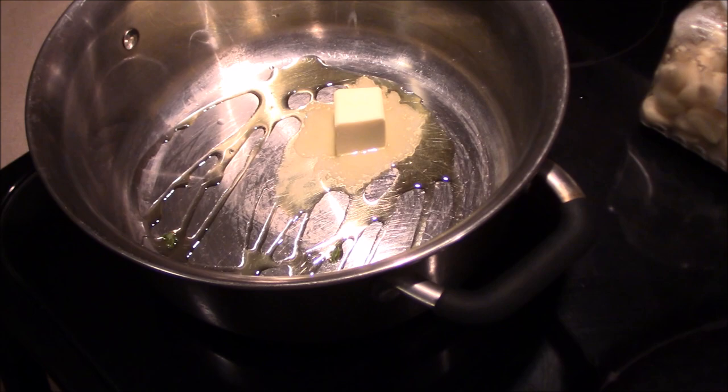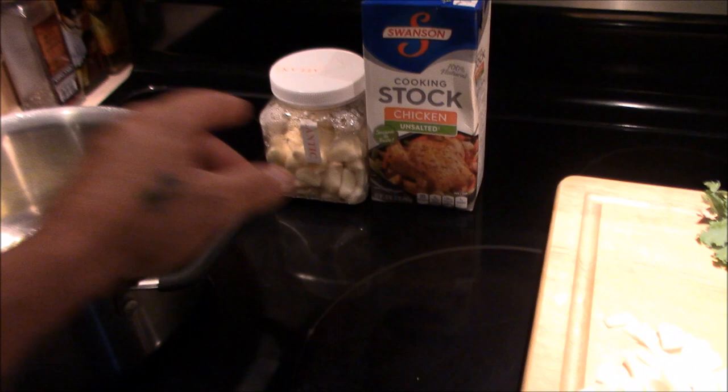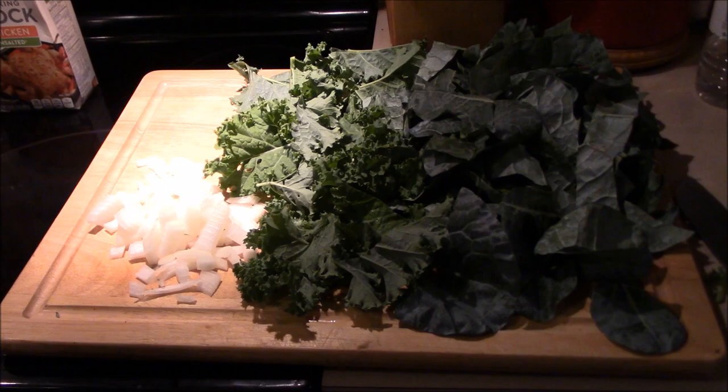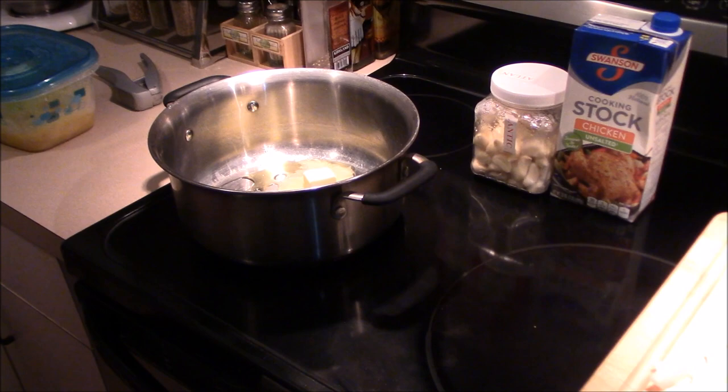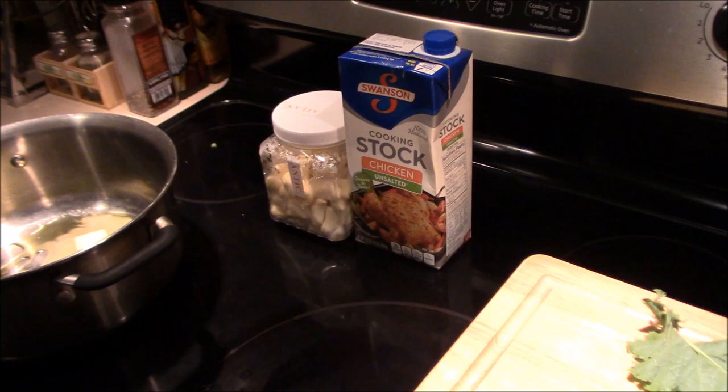We've got some olive oil in our pan with about a tablespoon of butter. Let that melt down, then we're going to put our onions in and some cloves of garlic and let that cook a little. Once the onions get translucent and clear, then we're going to take all the greens, put them in there, and let it simmer for about 10 minutes or so with the lid on. After that, you add a little chicken stock, turn the heat down, and let it simmer for maybe a half hour to 40 minutes.